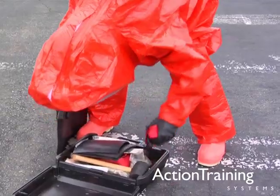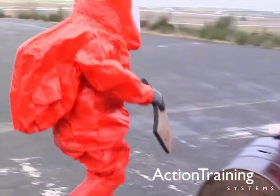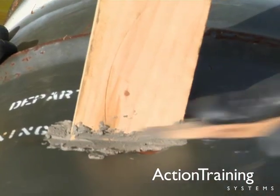Plugging and patching techniques should be considered only as first aid techniques and are only temporary. But they are an important component of leak control and containment.